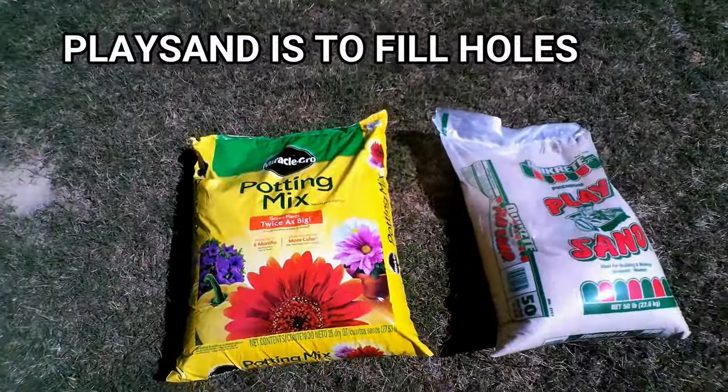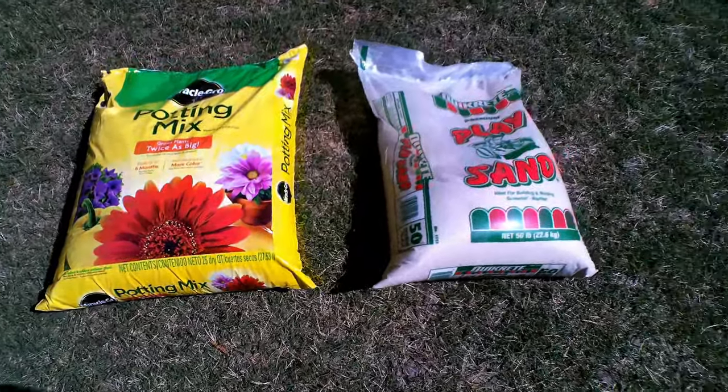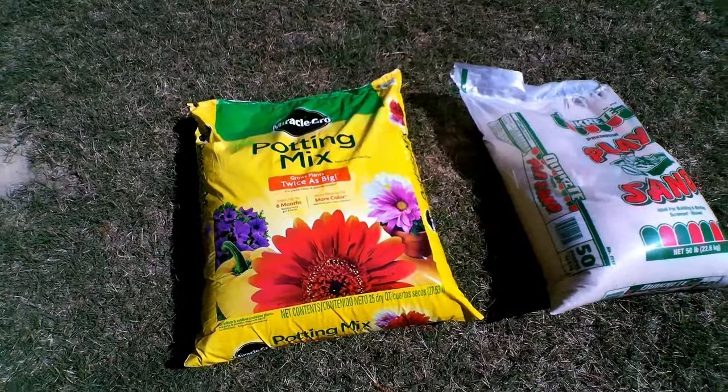What you need is play sand and a mixture of potting soil. You can use any soil you want, but try to use soil with less debris in it, such as little sticks. I try to avoid topsoil because it has debris like sticks and small stones.